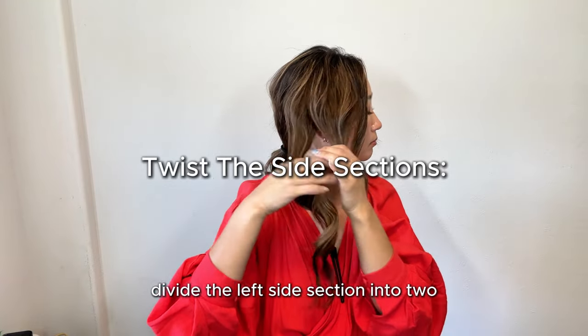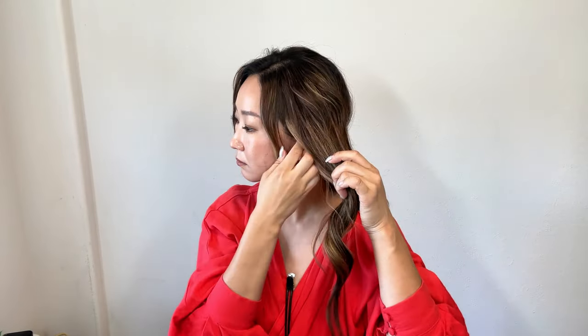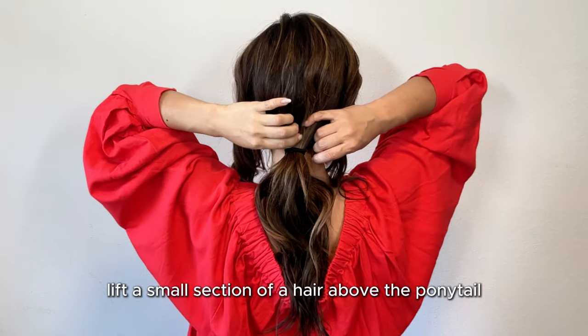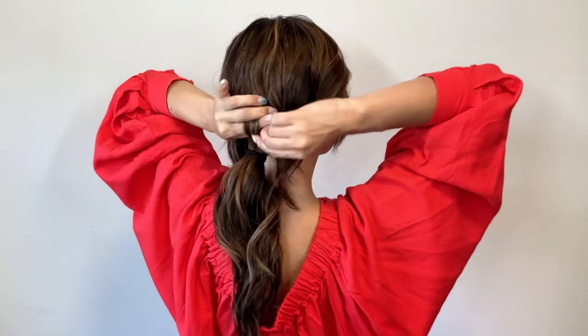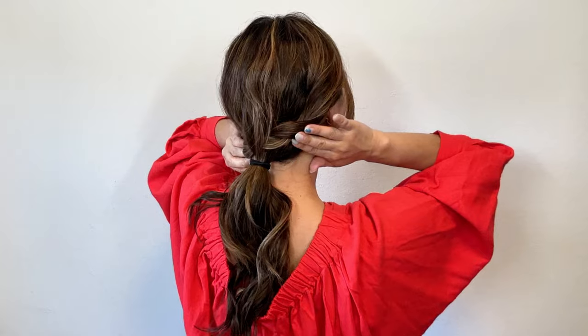Divide the left side section into 2 and twist them together. Bring the twisted section to the back and lift the small section of hair above the ponytail. Pass the twisted hair through this section, and pin it temporarily at the front.